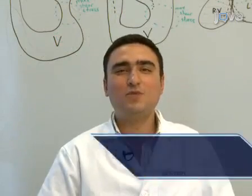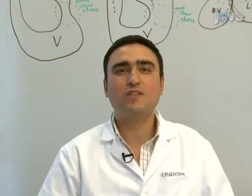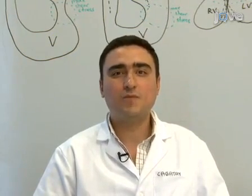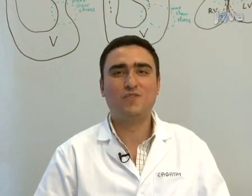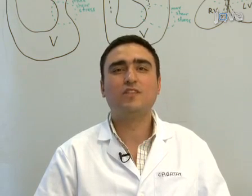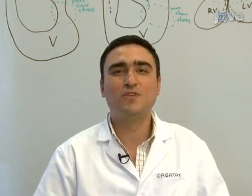Hello, my name is Hüseyin Çağatay Yalçın. I'm a postdoctoral researcher at the cardiovascular developmental bioengineering laboratory, Jonathan Butcher lab, at the Department of Biomedical Engineering of Cornell University. This method can help answer key questions in the developmental biology field, such as how heart defects develop during embryogenesis.